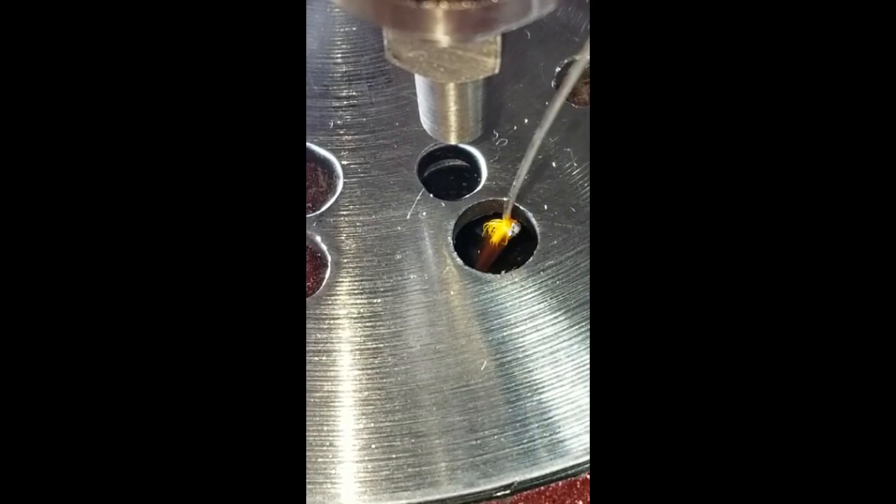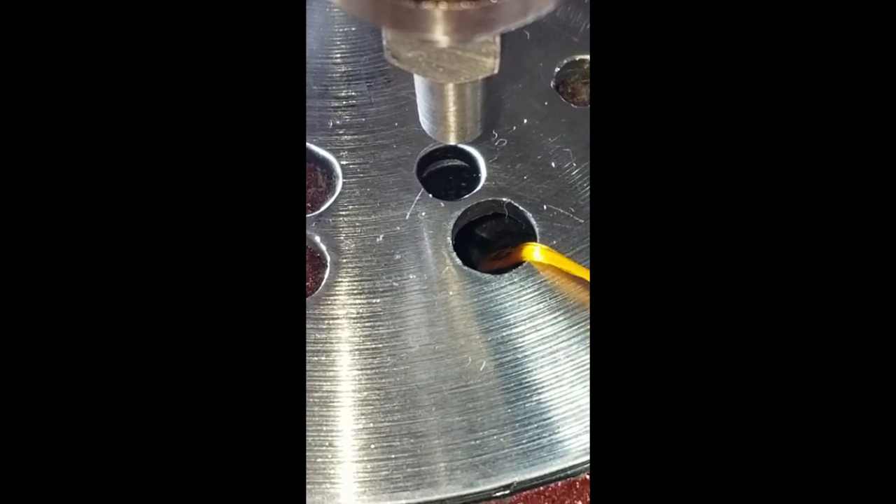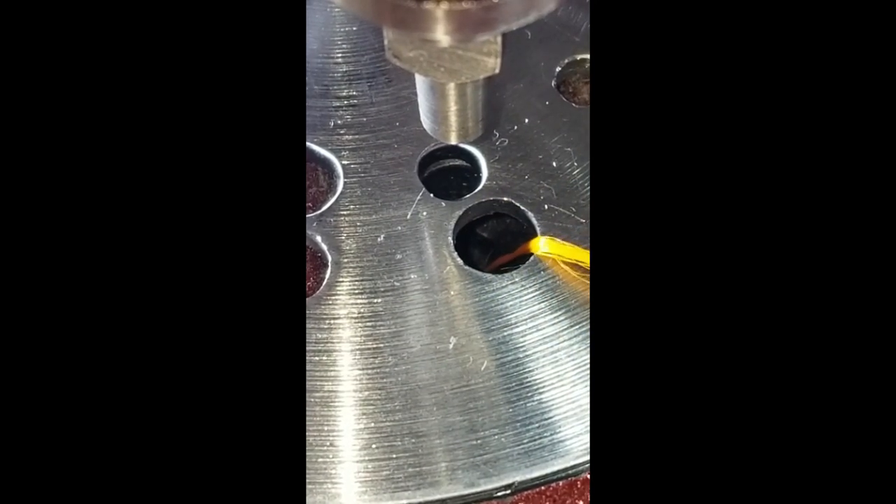I hook onto the thread with my threading wire and I pull it up through the big hole. I pull it up through the big hole and I hold onto the tail.